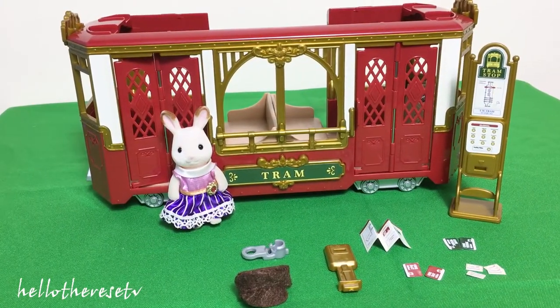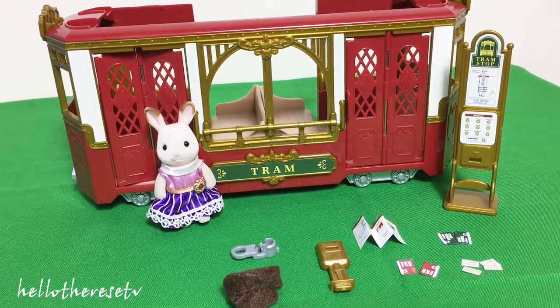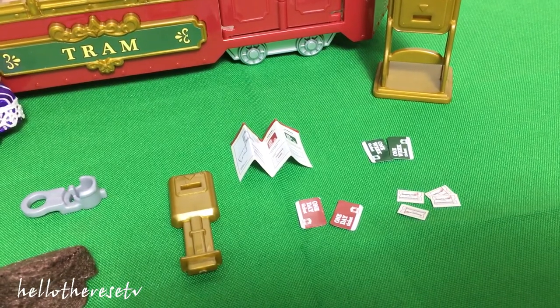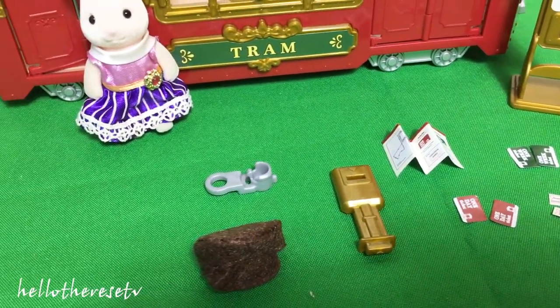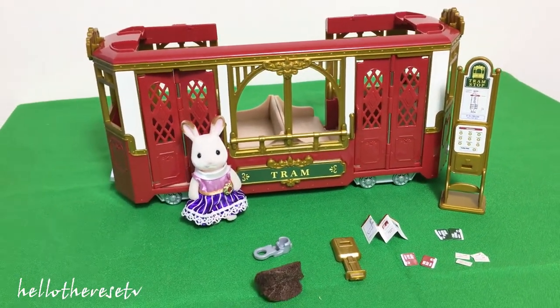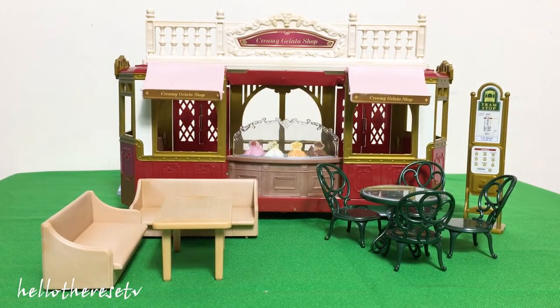Now we're done putting all the stickers and we would like to show you the ride-along tram in our Town Series. We have other details used in the station — they also provided tickets, a one-day ticket, other stuff, and even a map. If you like to buy another ride-along tram, you can connect them together. This ride-along tram can also be converted into a creamy gelato shop — if you want to see the unboxing of the Sylvanian Families Creamy Gelato Shop, you can check the link down below.